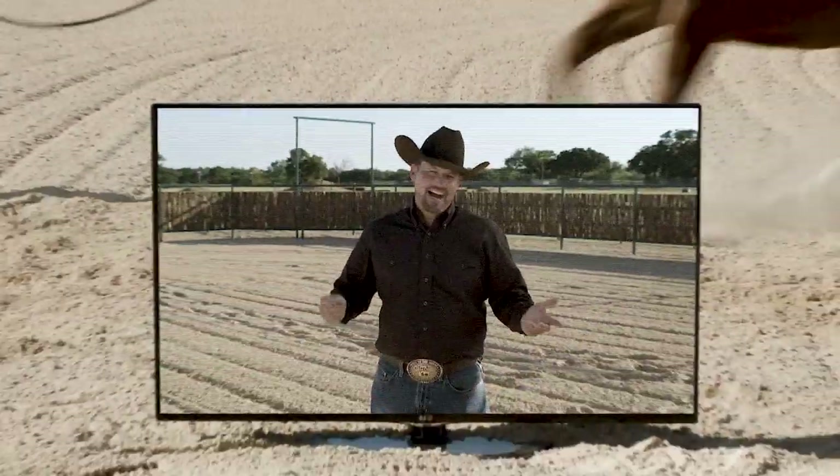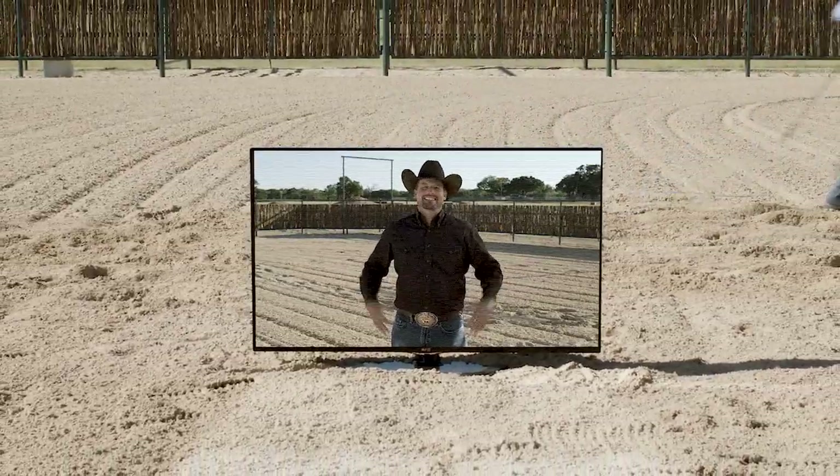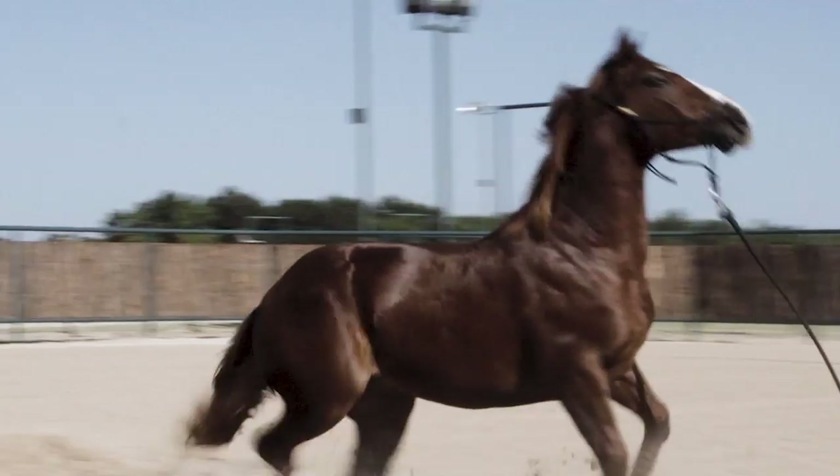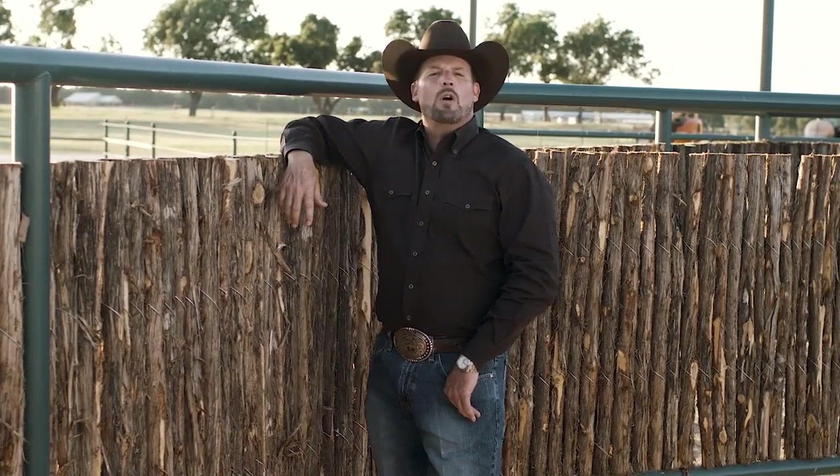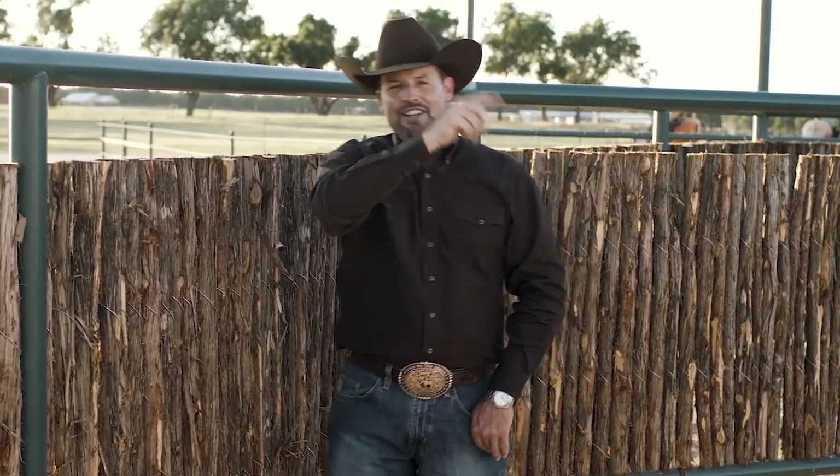Hey mate, Clinton Anderson here. For the past 20 years, I've devoted my life to creating the best training tools and videos available to help bring my method to you. But there's only one problem — you can't bring your TV into the arena. That's why we've been hard at work developing a new platform to deliver the method to you in a whole new way, a way that brings 20 years of horsemanship and puts it in the palm of your hand.